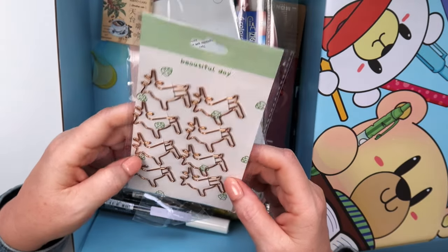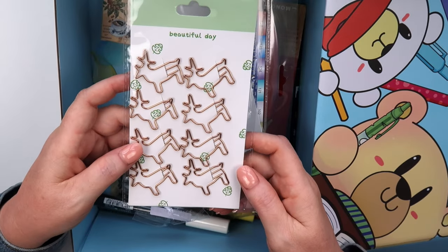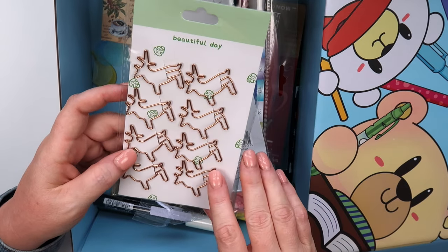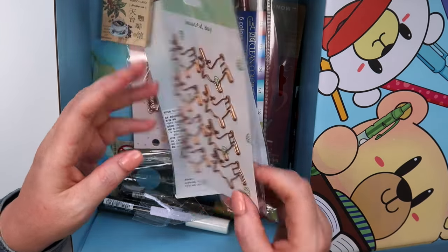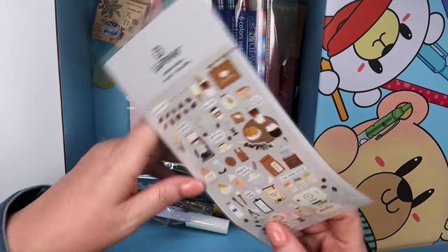I got some little reindeer clips — look at these, I forgot I'd picked these out! I keep forgetting what I picked. I got the reindeer clips because I thought they'd be cute for the Christmas season for my traveler's notebooks, planners, and all that.